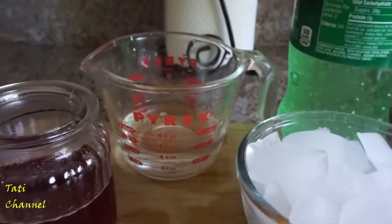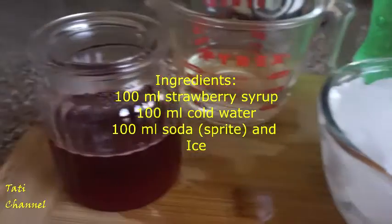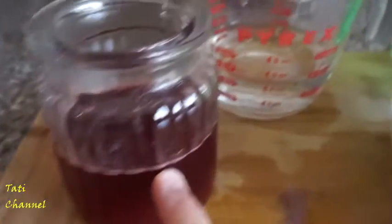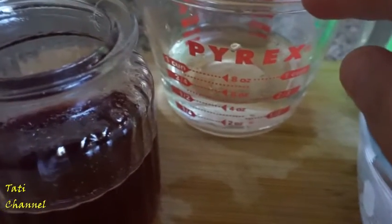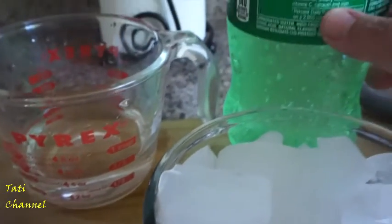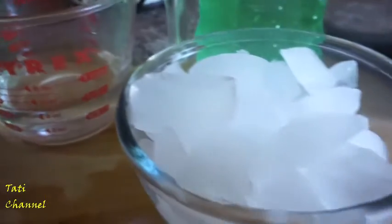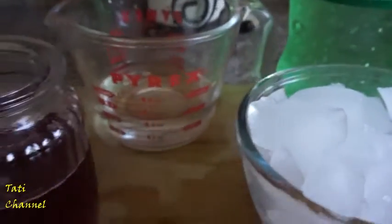I'm going to make a strawberry cooler. I have 100 milliliter strawberry syrup, 100 milliliter water — this is cooler water — and I have a Sprite and I'm going to use 100 milliliter Sprite as well, and also ice. Let's get started.